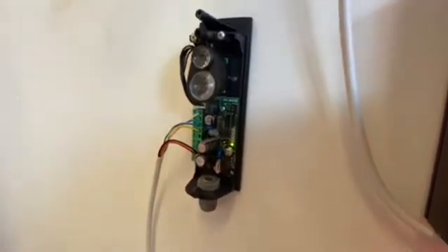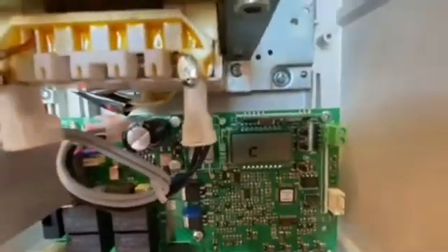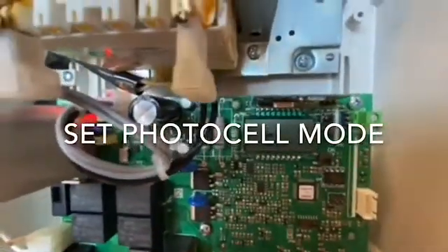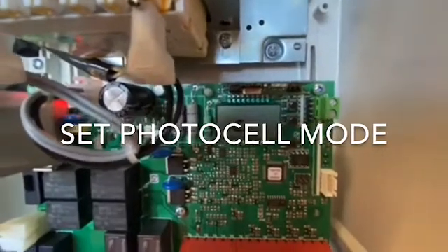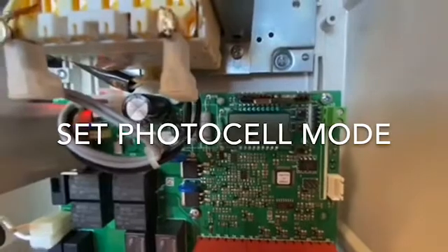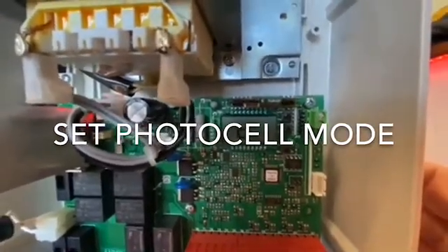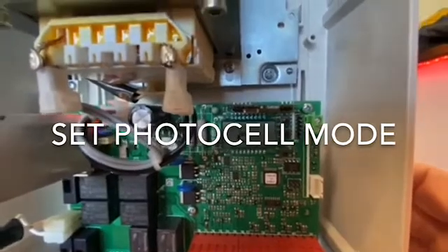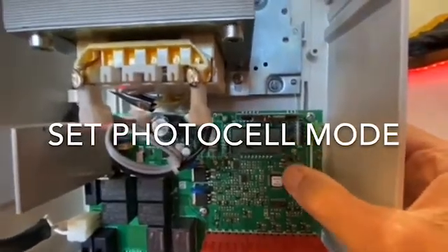So now I'll go to the control board of the motor. It's telling me at the moment that the unit is closed, which it is. What we need to do is go into the logic menu and change Safe 1 to number five — that is the tested photocell functionality on closing only. So it means the battery will only work when the gate is closing.